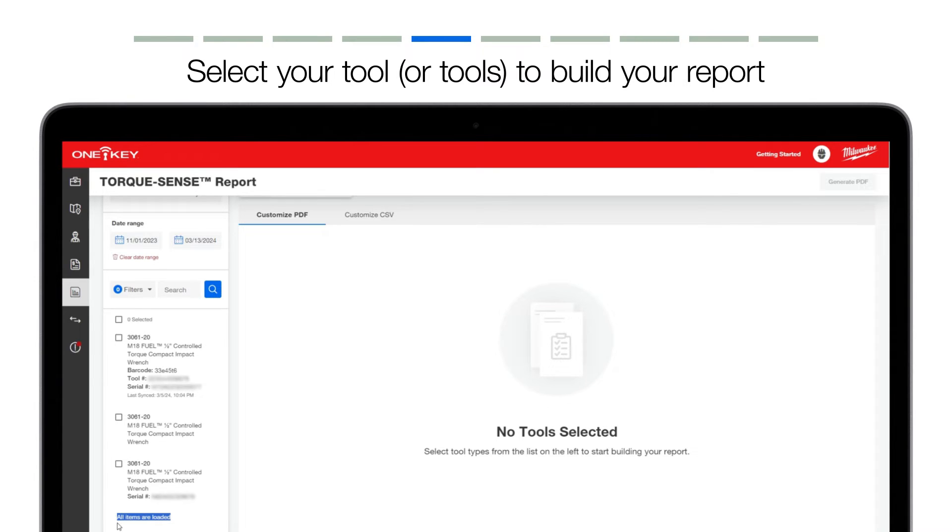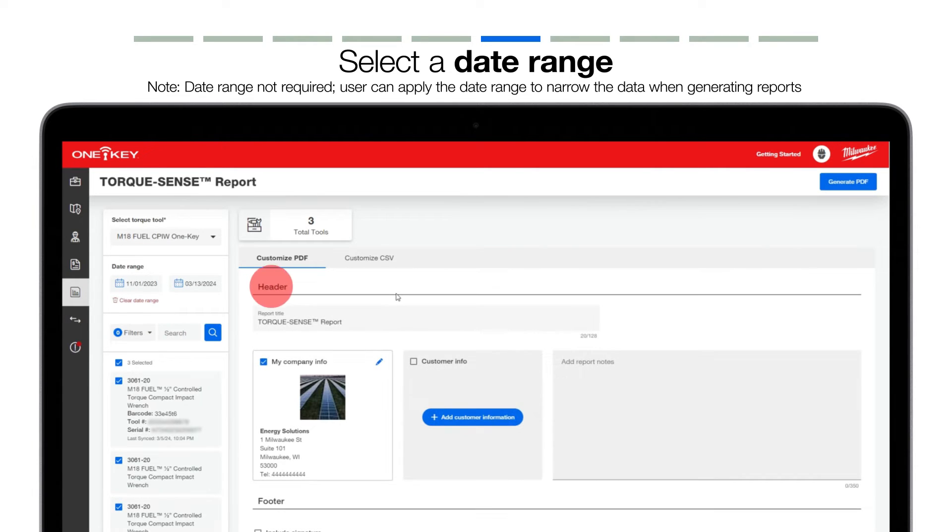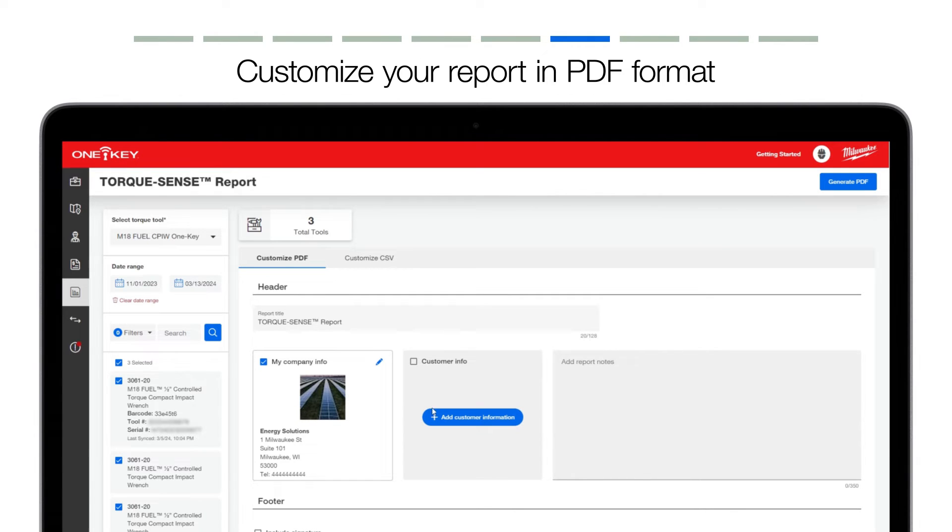Once you've selected the tool you'd like to use to build your report, you can select a date range to narrow the data you'd like to filter into your report. The header of your report will feature high-level information to indicate the number of tools included in the report and total events. Below this header, you can customize your report in PDF or CSV format. You may choose to customize a PDF version of your report if you're looking to share a professional report with a client.